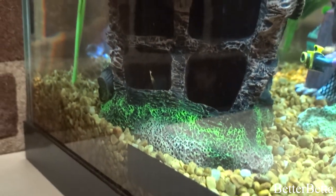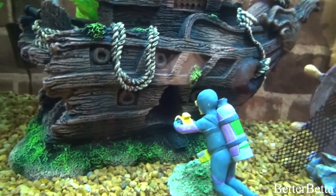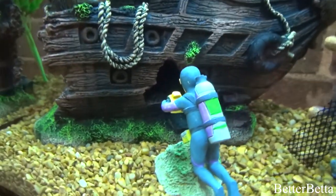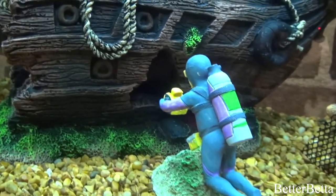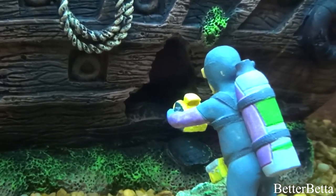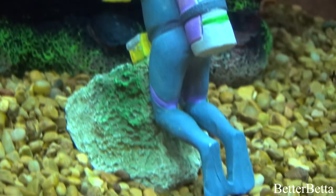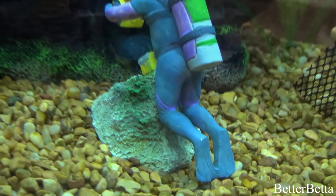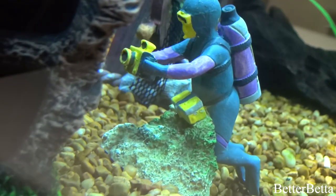Moving on down here, I took the opportunity of the little hole in the shipwreck to place my diver ornament that is holding a camera, to look like he's taking a picture inside of the wreck. This setup was actually inspired by real life when I was exploring a wreck and my dad was following behind me with a camera taking a photo of me through the wreck. This ornament came from PetSmart and I believe it was between $4 and $6. I do have some footage of what inspired this scene, so I'm going to show you that now.